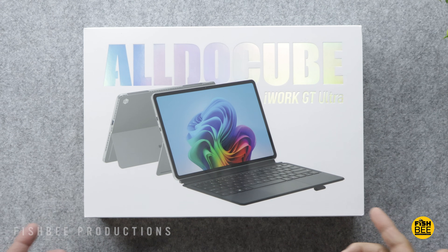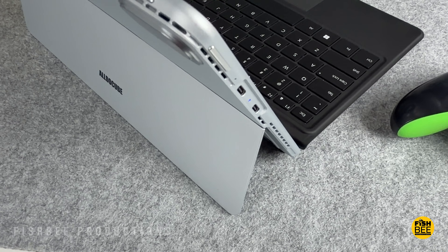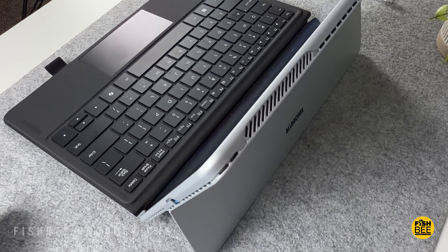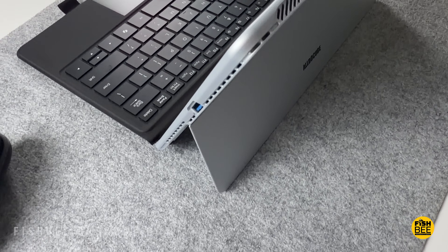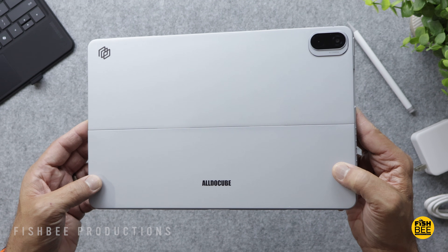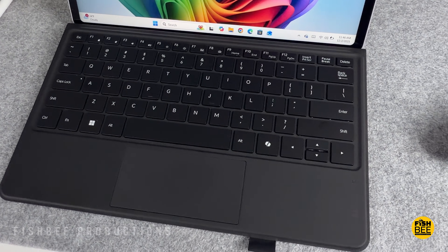If you're looking for a more affordable Surface Pro type of 2-in-1 Windows tablet, today we're checking out the iWork GT Ultra by AldoCube. I want to thank them for sending this over to review on the channel. I believe this is available in about six different countries so far, but I'll leave a link down below with current pricing and more information.